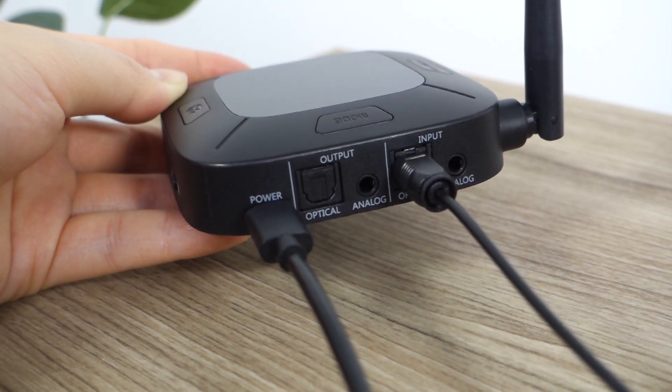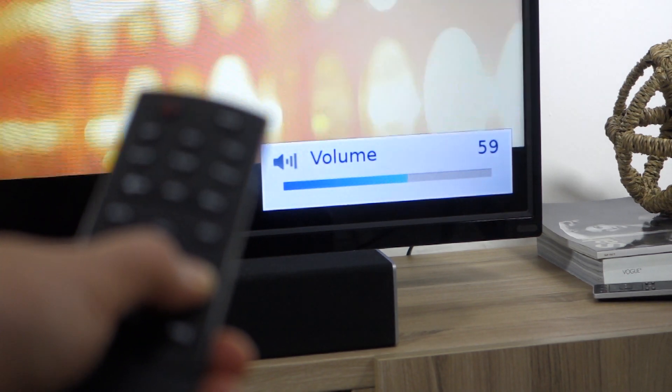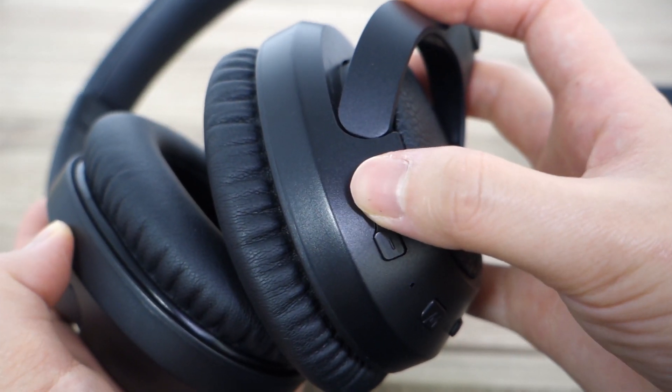Once the optical cable is plugged into the Connect Hub and your TV, raise the volume on both your TV and your headphones to check for sound. If you're getting sound, then you're good to go.